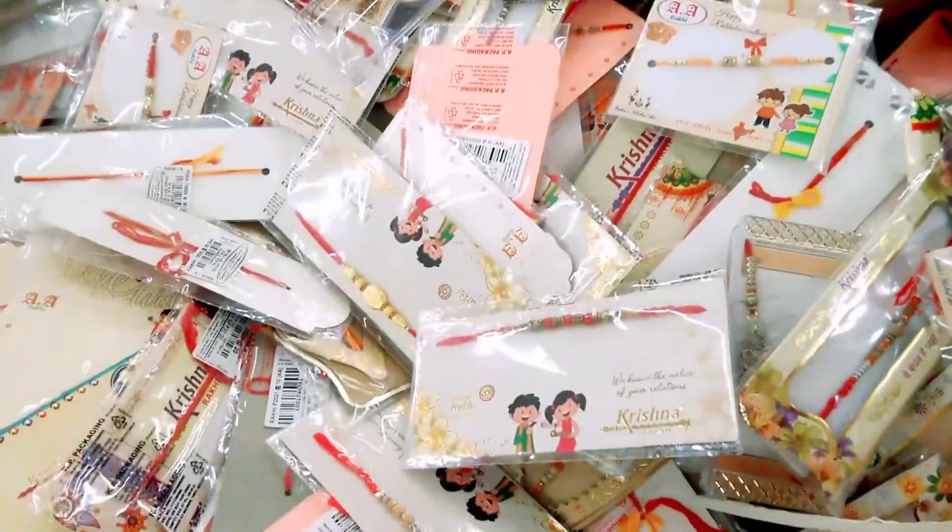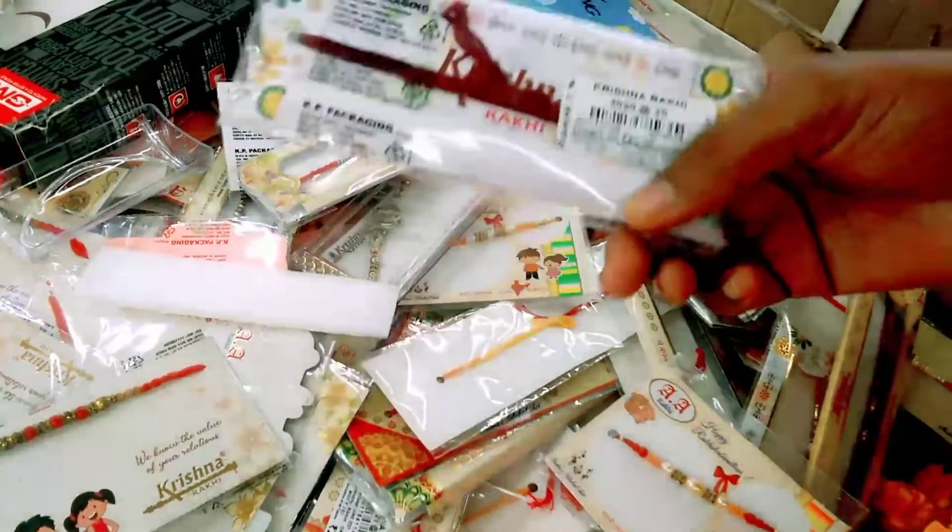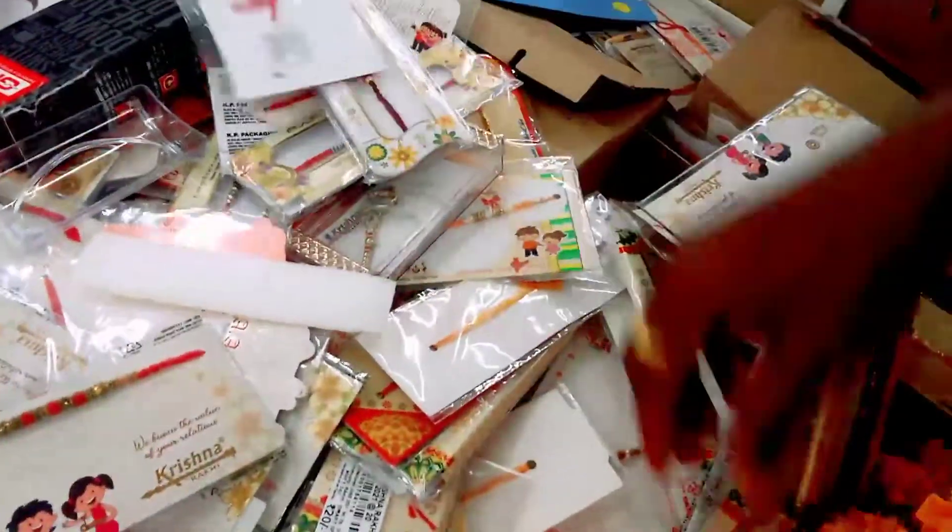Rakhi is special here at D-Mart. It is 10 rupees, 20 rupees, or 30 rupees. There are many varieties. This one is 30 rupees.